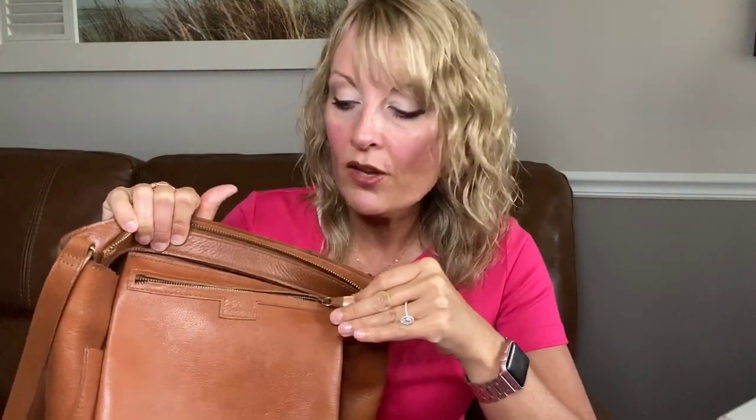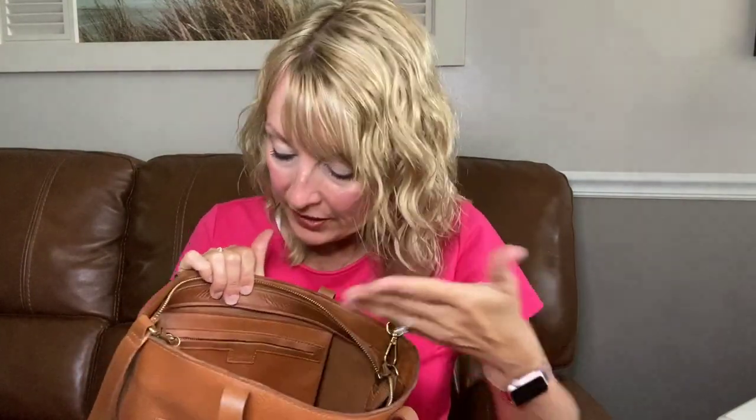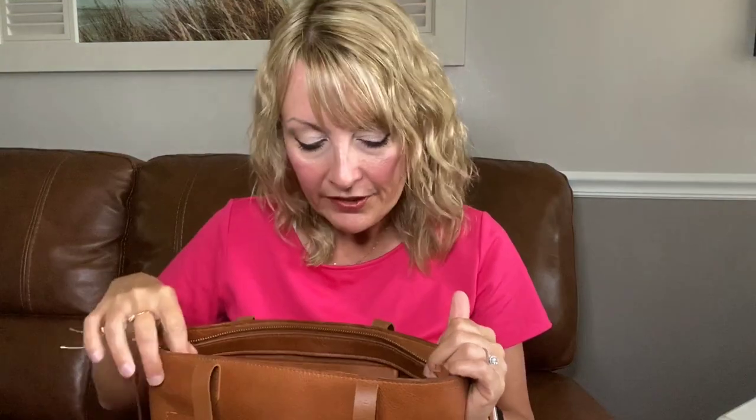It does have a zipper closure with antique brass hardware, and you'll notice their logo right there on the pocket. That's nice for added security inside the bag, especially if you go with the open top version — at least you have a zip pocket to put things you don't want easily accessed or falling out in the vehicle.